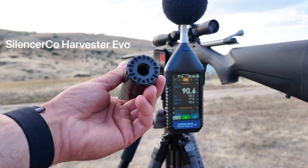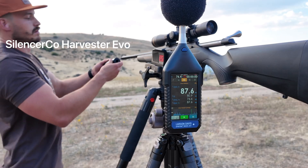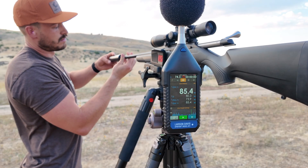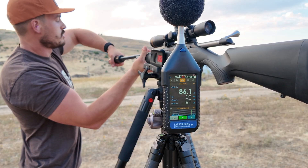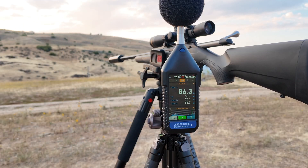Alright, now up Silencer Co. We'll go ahead and throw this on and do the same thing. This is a 6.25 inch suppressor and it has 10 baffles for reference.